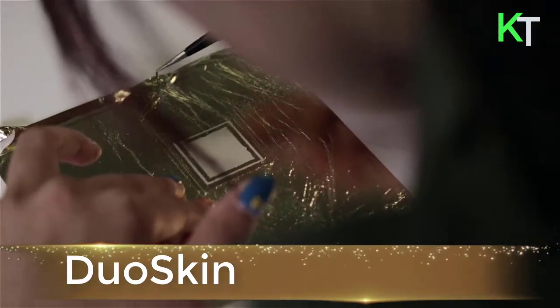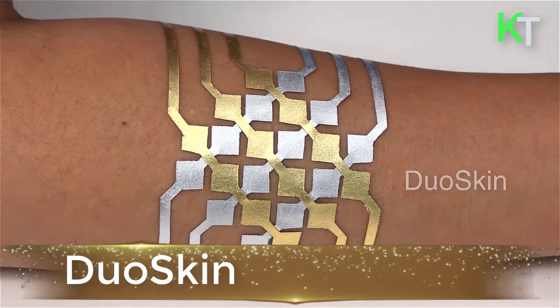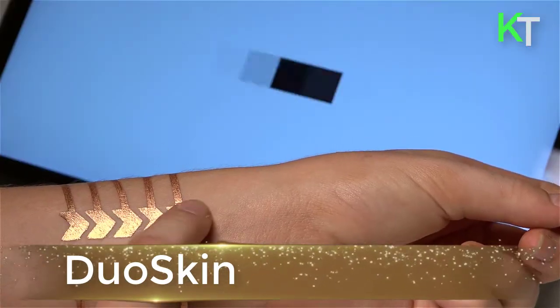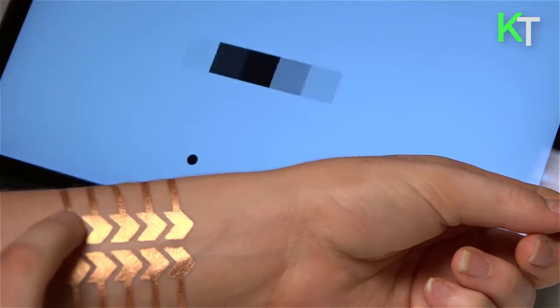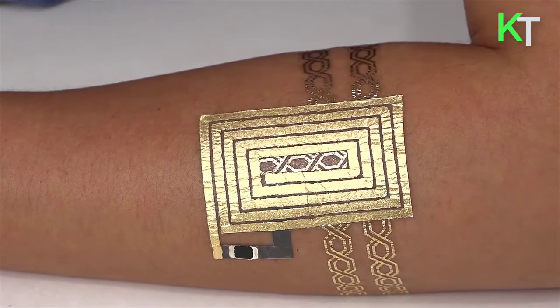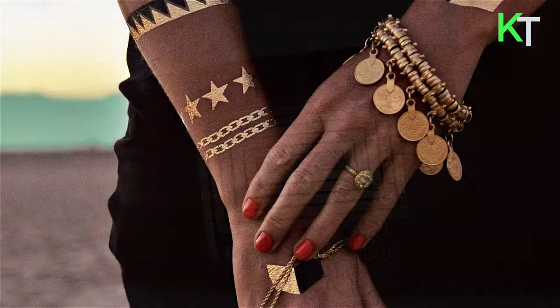DuoSkin is a fabrication process that enables anyone to create customized functional devices that can be attached directly on their skin using gold metal leaf, a material that is cheap, skin-friendly, and robust for everyday wear.